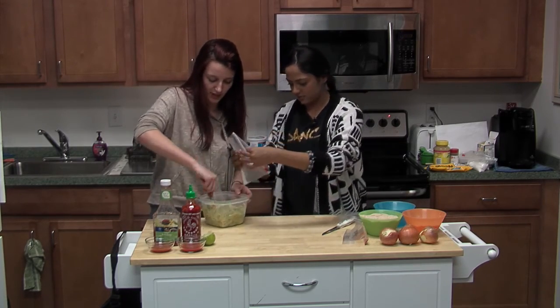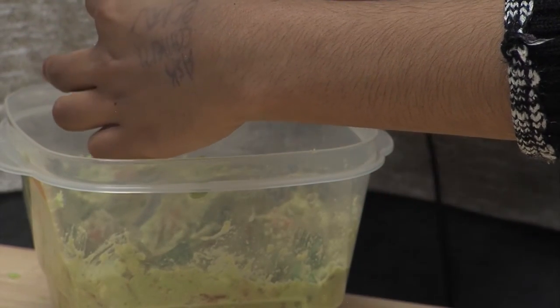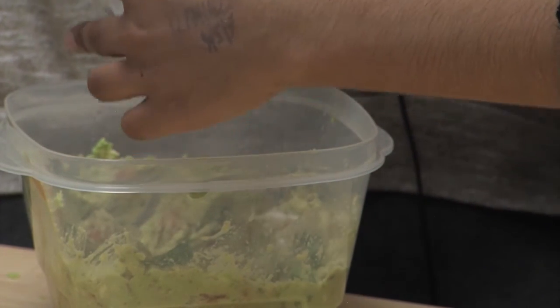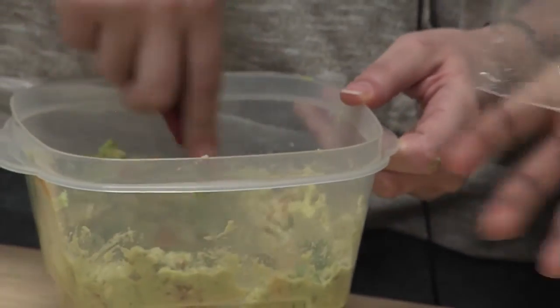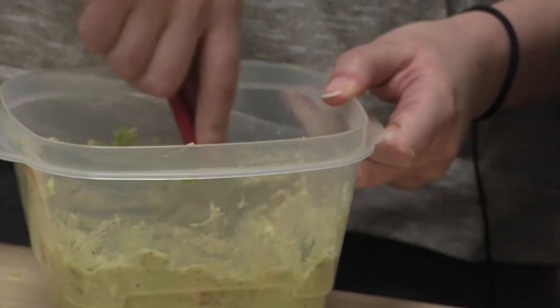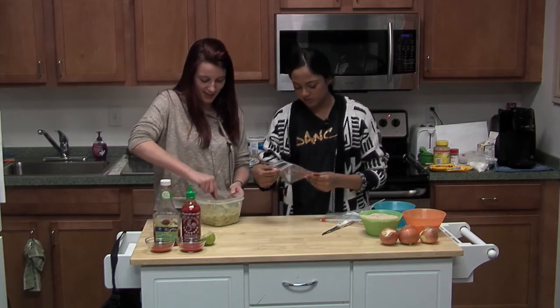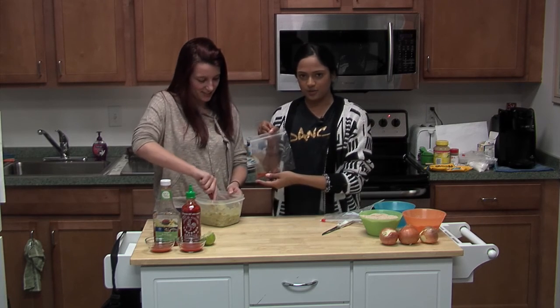Then one teaspoon of salt. This is fairly healthy, I think — there's some greens and reds in it. It's healthier than those cheese dip things. And half a teaspoon of chili pepper powder — not pepper.